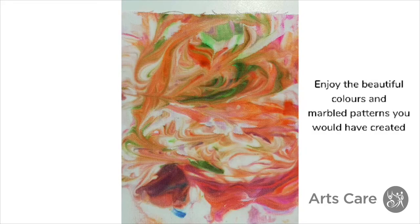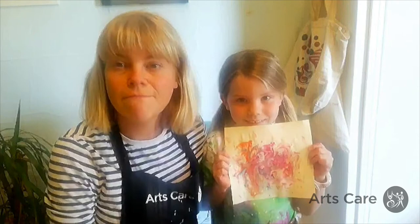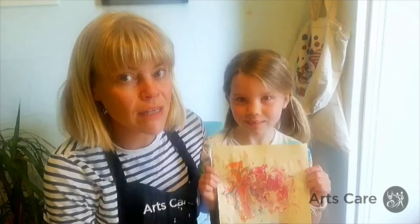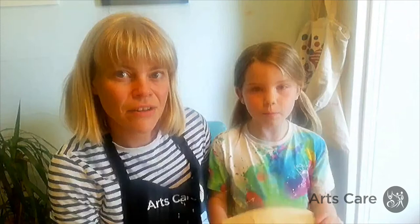That's the end of our workshop. It's very, very simple, it's very fun, and you get some really beautiful pictures at the end of it. If you've seen my mark making workshop, you could actually cut out shapes from your paper. I'm going to hand you over to my co-facilitator Maeve. This was my favourite part — I love shaving foam! It was very fun. I hope you have fun. Bye!